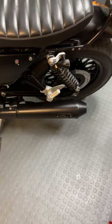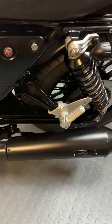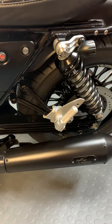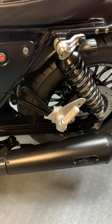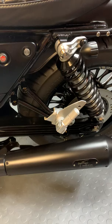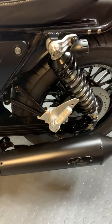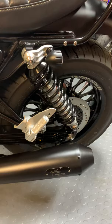Here we have the Agostini exhaust — it really makes this engine sound so beautiful, it's like Pavarotti. The brackets and foot pegs for the passenger are from a V7 Racer — I bought them used from someone who crashed their bike but these were unaffected. You can actually buy them as a full assembly from AF1 Racing for about $550. They fit perfectly with no modifications and fall very close to the original placement — I would recommend them if you like the look.